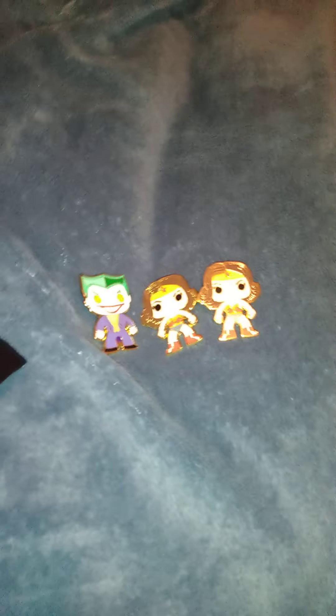They seem to be a little tough to get into. And we got another Wonder Woman — really? I was hoping to get some ones that I wanted, but now we're down to two chances. Let's see what we got here... and another Joker. This seems to be a joke.